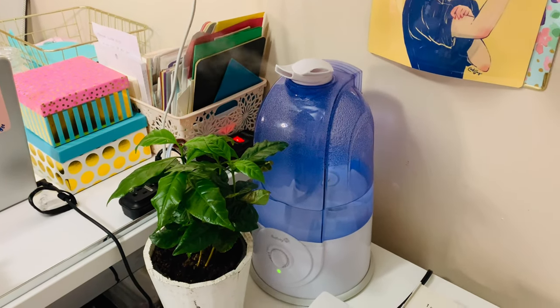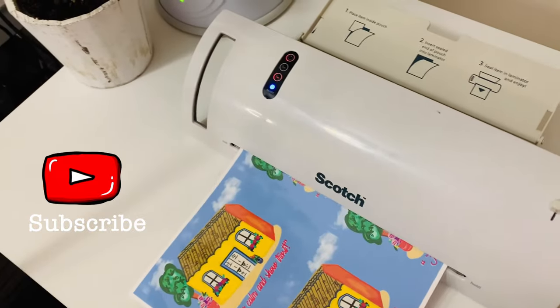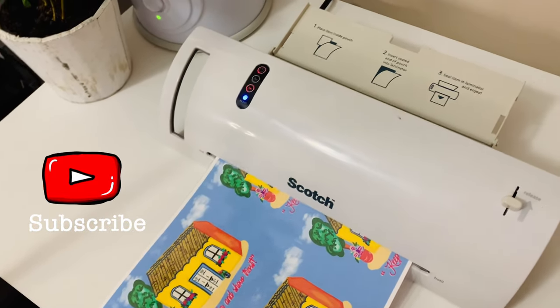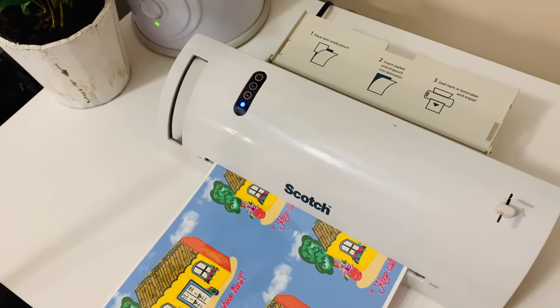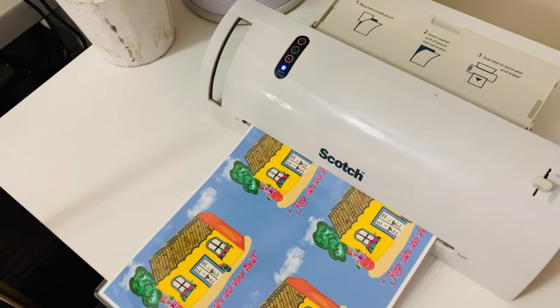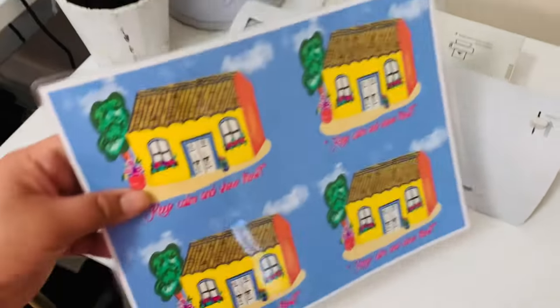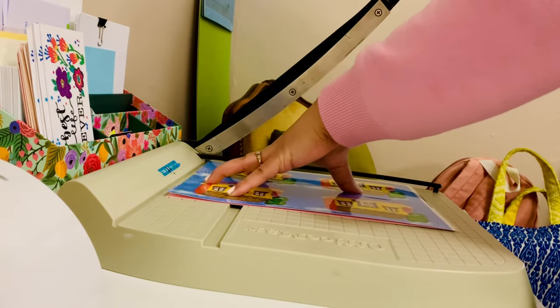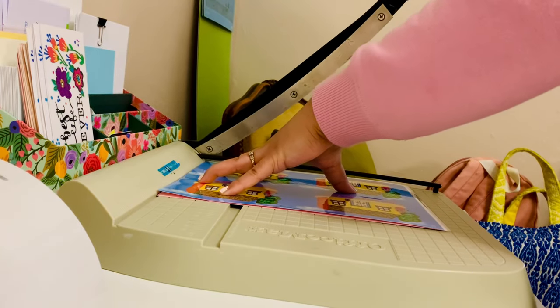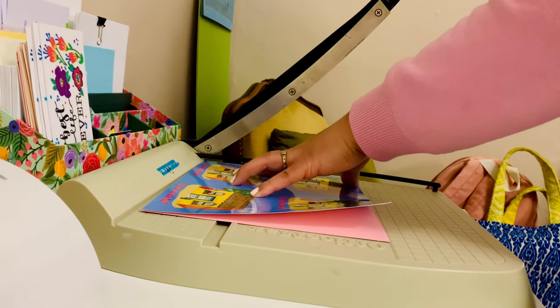Hello everyone, welcome to another studio vlog. I'd be happy if you click that subscribe button — thank you very much. How are you today? I am doing well. I will be printing, printing, and more printing, and more laminating and cutting. Essentially, that is what we do when we run a paper business.